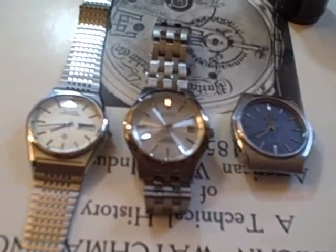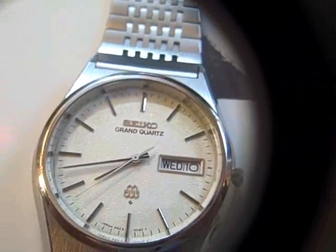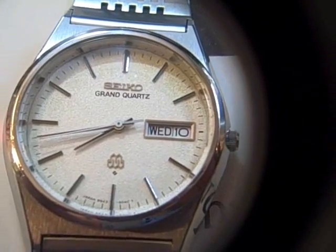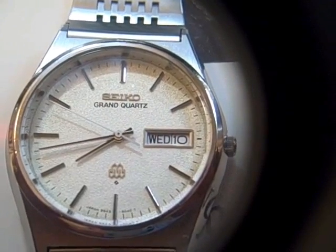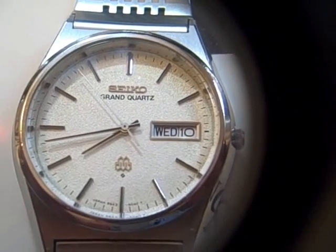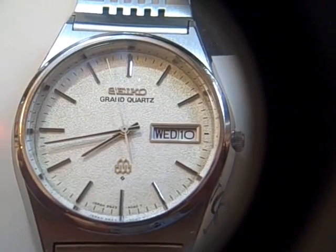For this I've selected three watches, all Asian. The first one here is a Seiko Grand Quartz — the most expensive of the lot, even used. This is a '70s vintage watch. It's got thermocompensation, one of Seiko's first attempts at it, I believe.